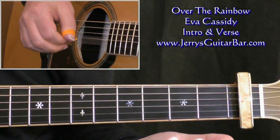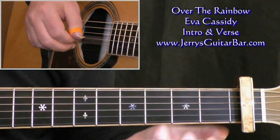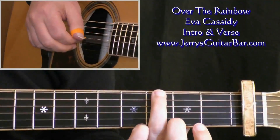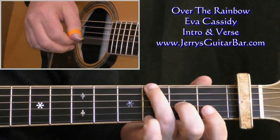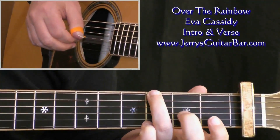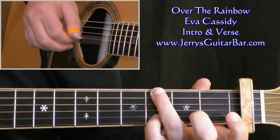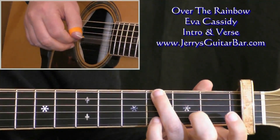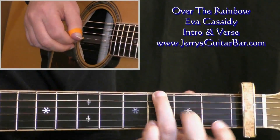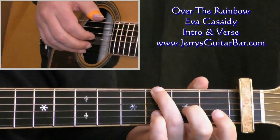Now we're in the key of G, or playing chord shapes in the key of G. This intro — the first two bars of it — alternates between two variations of a G chord. Throughout this, you want the sixth string at the third fret. Chord number one adds the third string at the second fret. Chord number two has the third string open, but the second string at the third fret. So chord number one: third string, second fret. Chord number two: second string, third fret. It alternates between those two chords.